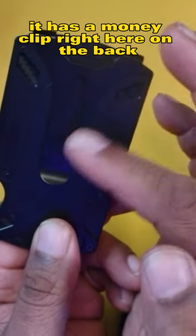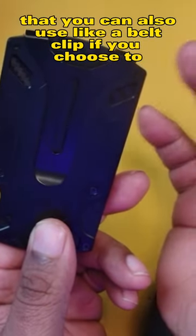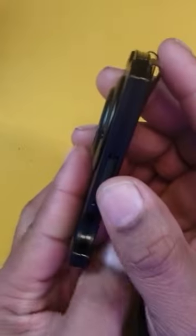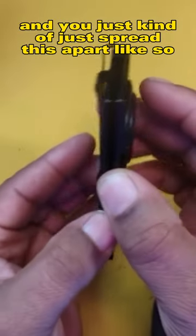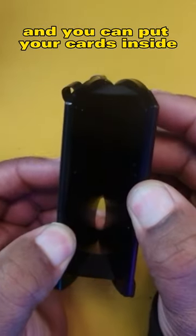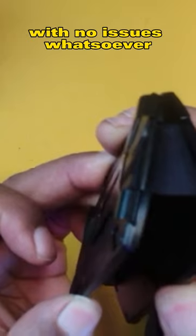It has a money clip right here on the back that you can also use like a belt clip if you choose to. Very simple design — it has these little bands that hold everything together, and you just spread this apart like so and you can put your cards inside with no issues whatsoever.